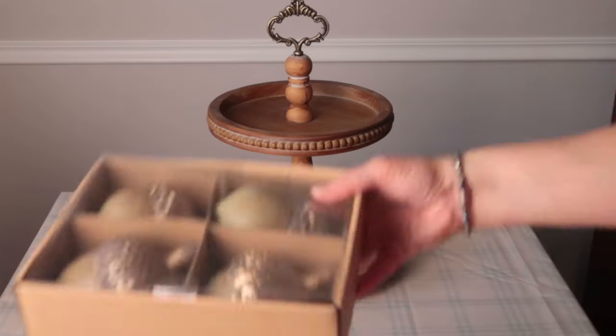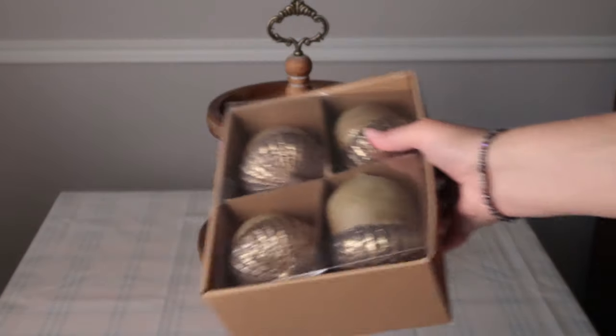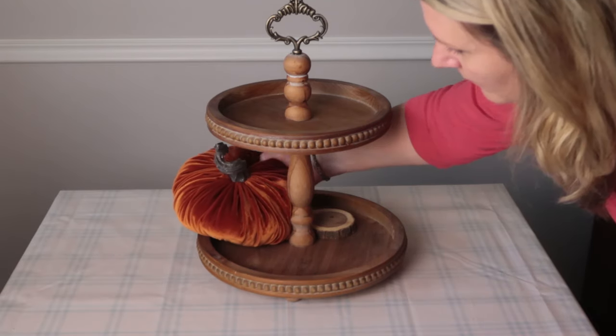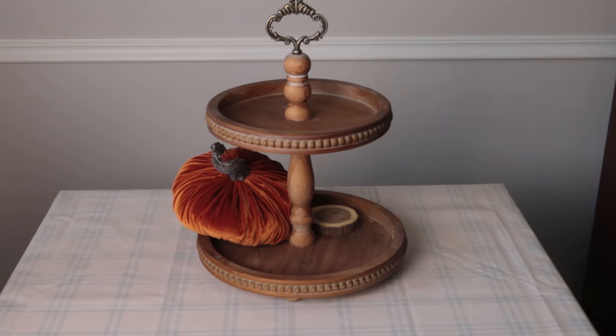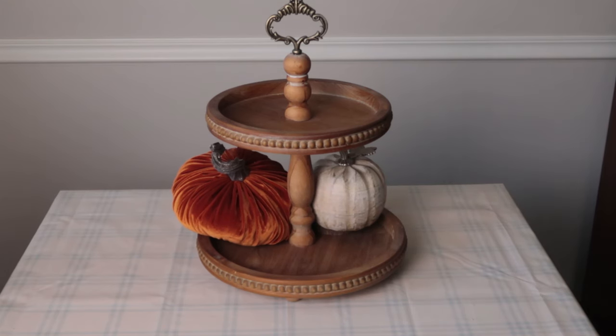My third tray is my beaded tray. I also got this one off of Amazon and I will have a link below in case you're interested. I'm finally going to use these shiny acorns — when I bought these, I had this tray in mind. They're perfect for this tray, and I think this is becoming my favorite tray. They're all my favorite trays — it's hard to pick a favorite, really.